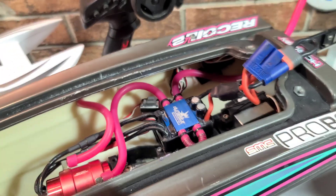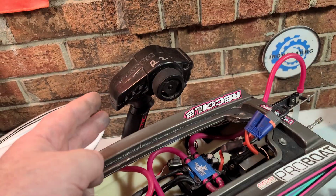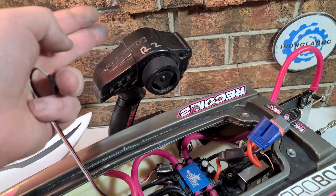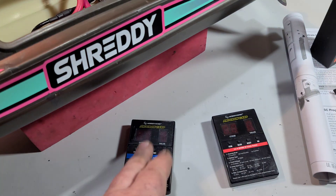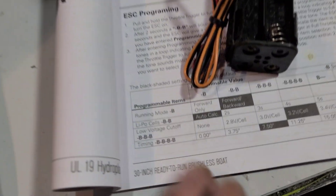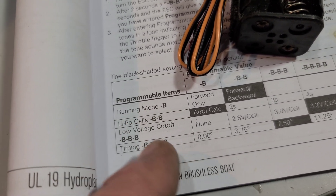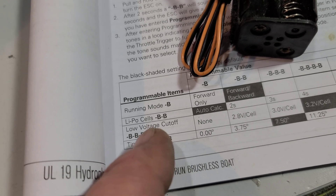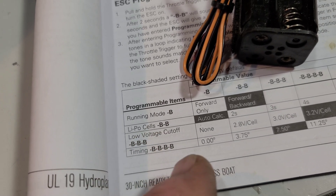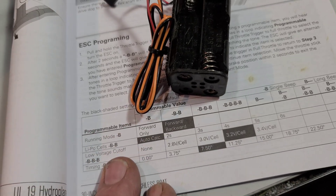When you go into programming mode with your program box, I usually keep my transmitter off while programming the ESC. For the Dynamite speed control you basically only have four programmable items: running mode, LiPo cell count, low voltage cutoff, and timing — and then you have each parameter for each of those.